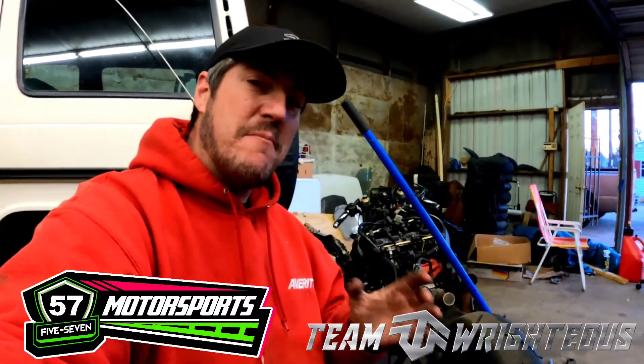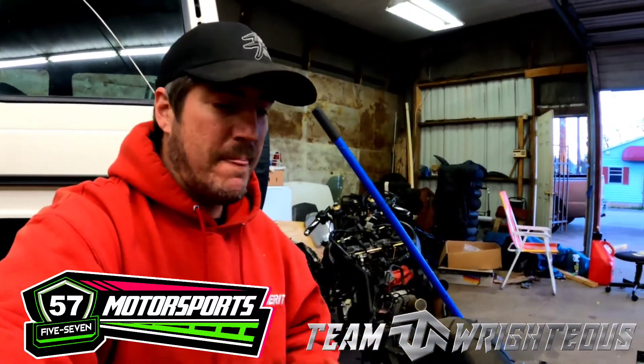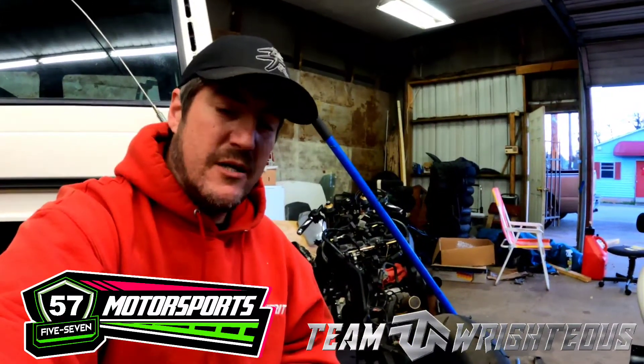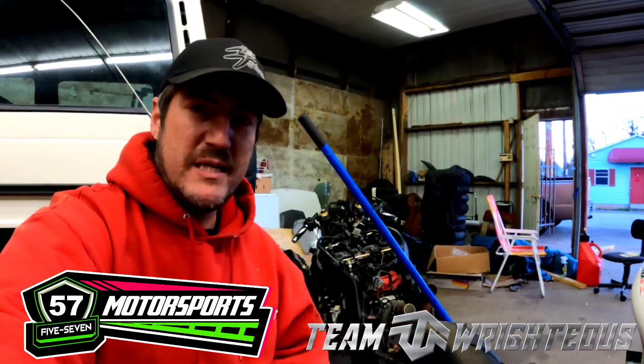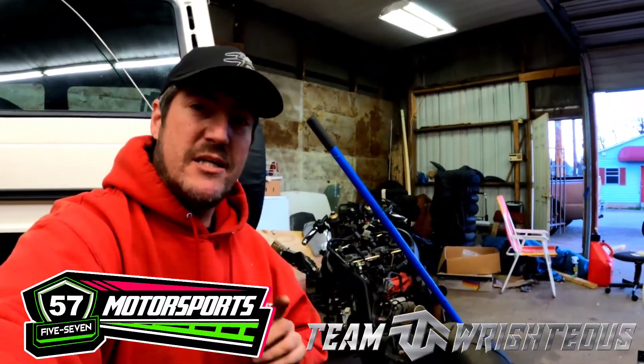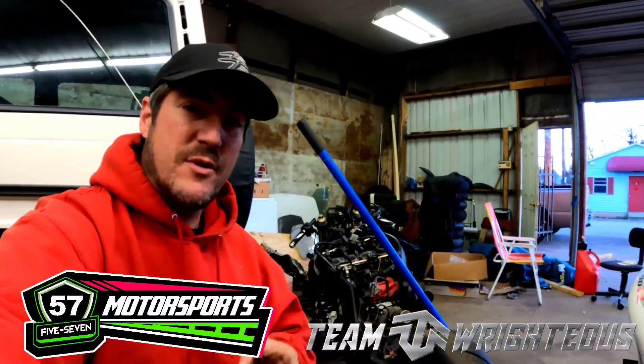Last but not least — the Brock's Performance exhaust. You cannot beat it. We just put this Alien Head exhaust on our customer's bike. It's the one that used to be on the Dragonfly, so we put it on this customer's bike. You can get this as well through the link down below and save money when you purchase it.